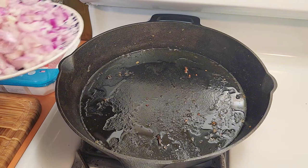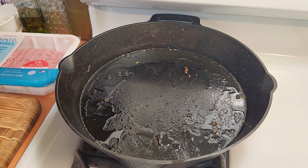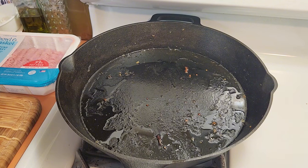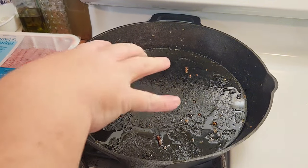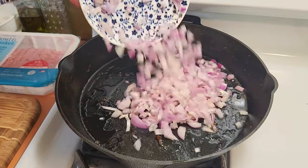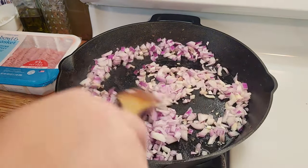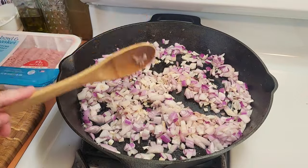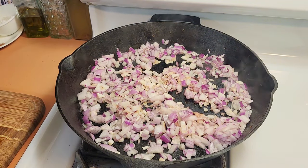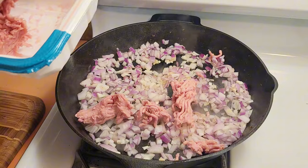While the eggplant is in the oven, start cooking your meat layer. Put some olive oil in a pan and get it nice and hot. Take your diced onion, get it in the pan, and start sautéing for a few minutes. Then add the one pound of turkey and break it up — you're going to get this nice and browned with the onion at the same time.